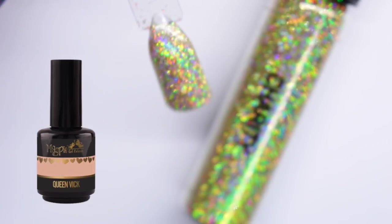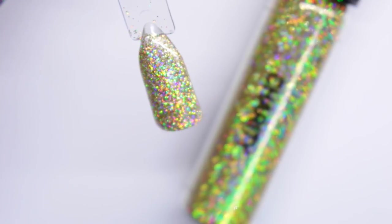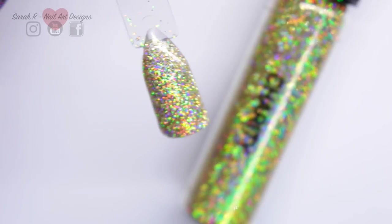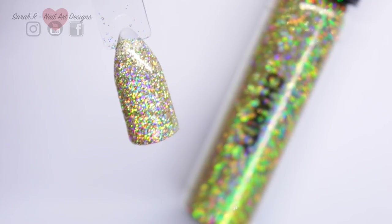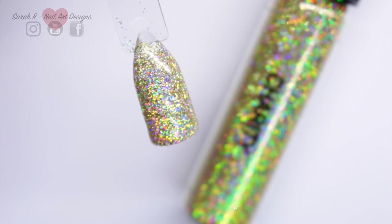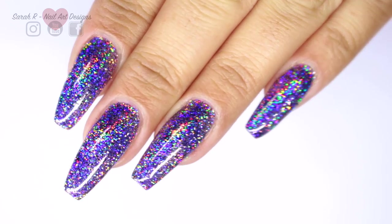Finally we have Charity - the gold extreme holographic. I actually put this over Queen Vic, which is a sheer glittery color, just to see how opaque the glitter came out. It's really dense, it's so lovely to work with. You could put these over any colors, to be fair.